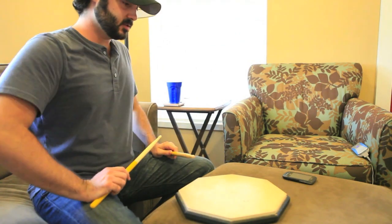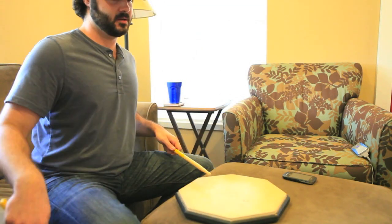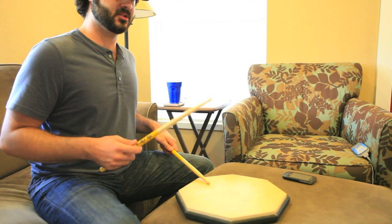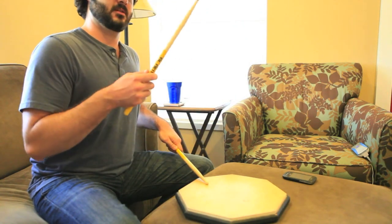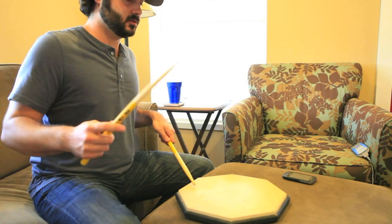The reason I like this so much is I'll split it up between the snare and the hi-hat and add a kick in there and it'll create some really cool grooves. I can't really show you on the pad, but I'll show you in another video.